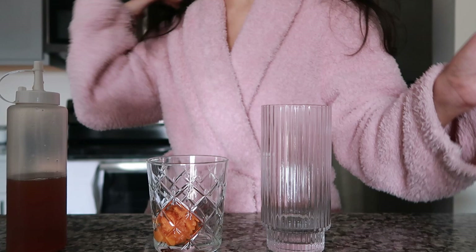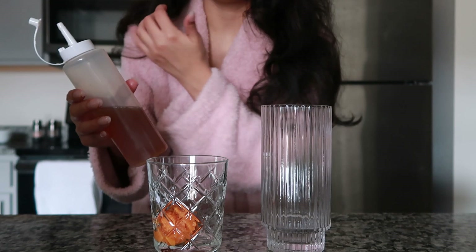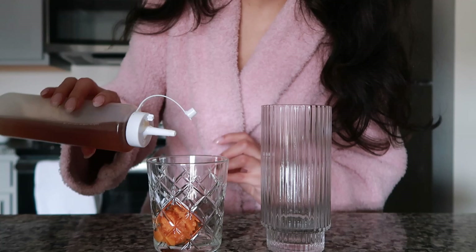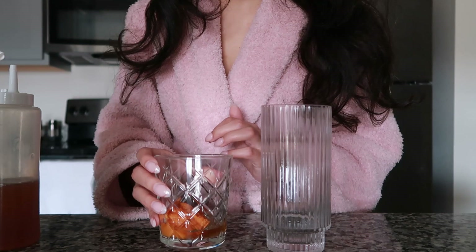I'm going to be adding some vanilla syrup, and this is some vanilla syrup that I made. You basically just boil sugar and vanilla together and it makes vanilla syrup, but it's homemade so you kind of know what you put in there. And I like my coffee sweet, so I'm going to put in a good bit of the vanilla.